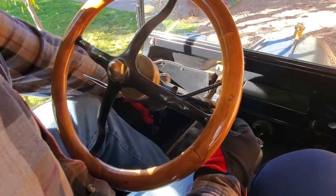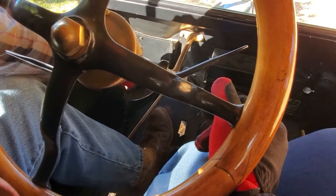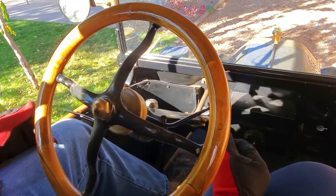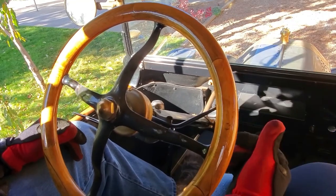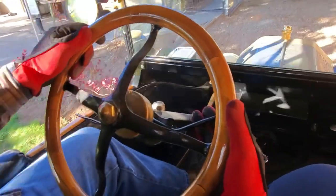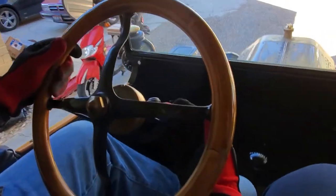I'm going to put my foot on the left-hand pedal — the high and low speed pedal — and hold it in the middle neutral position, then put the hand lever all the way forward. Now the car is in neutral, the parking brake is released, and we're just sitting here idling. To go forward, I'll give it a little bit of throttle and at the same time give it the low pedal and we start moving. Once we get out of the driveway, we'll go ahead and make some stops.